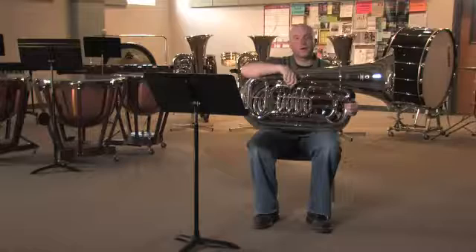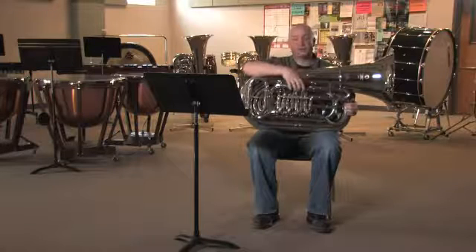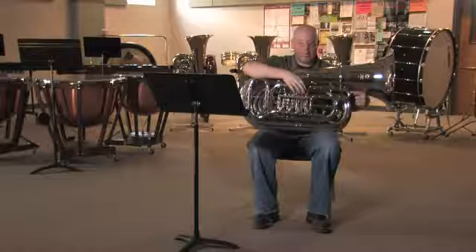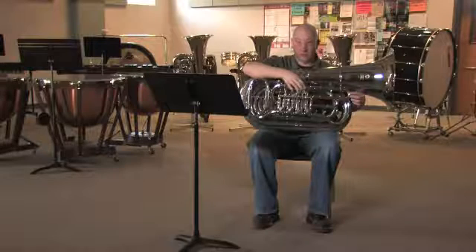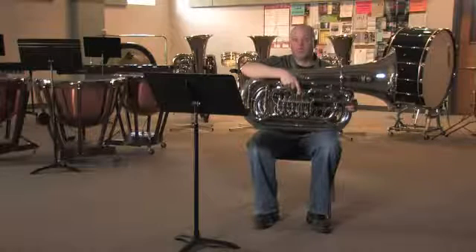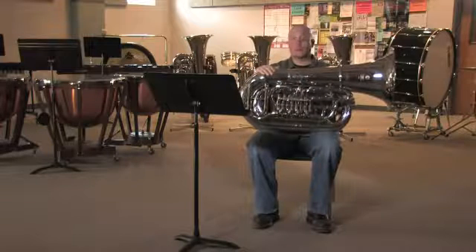With the valves here, there are two types of valves that tubas use: piston valves and rotary valves. I've got rotary valves in front of me now — they turn and they're going to change the size of my tuba. If you look at this first valve slide, you'll notice that it's longer, so if I press that valve you're going to have a longer tuba. This second valve right here has a short valve slide, so pressing this gives you a shorter tuba. That's going to affect whether I'm playing a higher sound or lower sound.